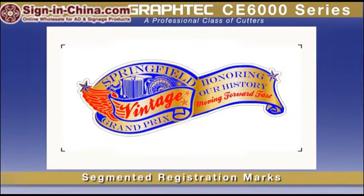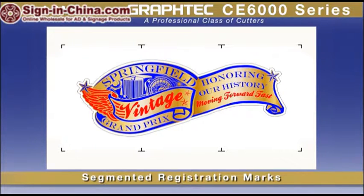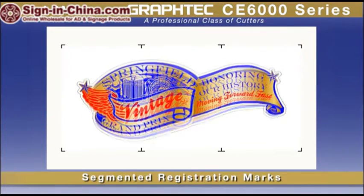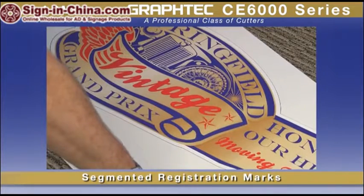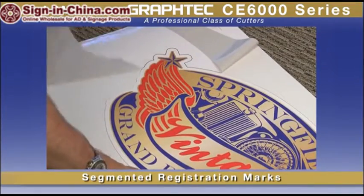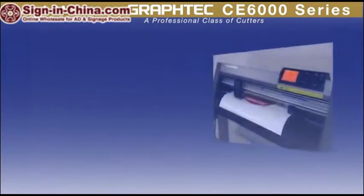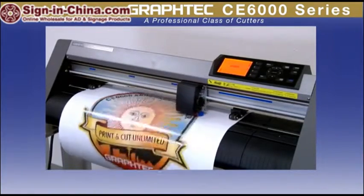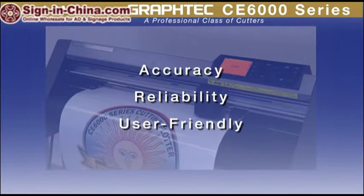For longer decal designs, the new ARMS sensor can detect registration marks not only on the four corners, but incrementally along the sides of longer designs. This scanning method compensates for the material's expansion and contraction for both the width and height of the image, and also compensates for skewing that occurs in the center section of the design during the printing process. This feature ensures that the seemingly complex, long contour cutting operation is no longer a process you have to struggle with. With GrafTech ARMS, the print and cut operation with the CE6000 is unsurpassed in accuracy, reliability, and user-friendliness for the most difficult of contour cutting jobs.